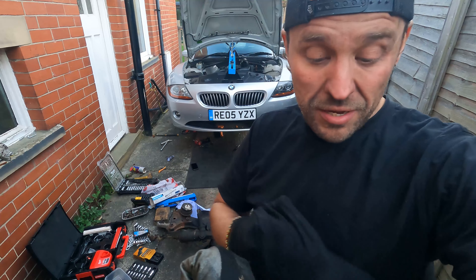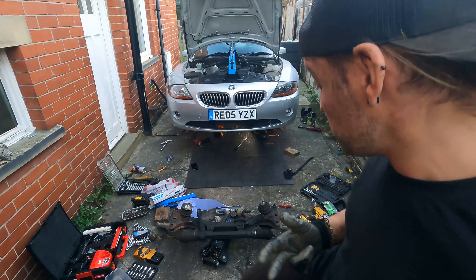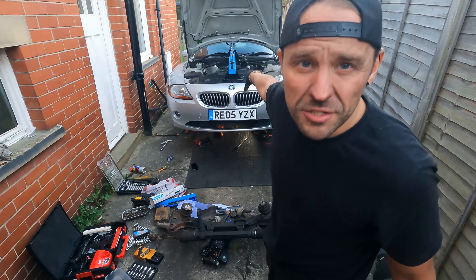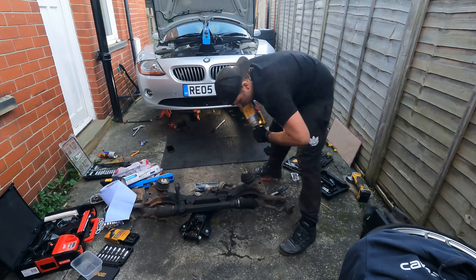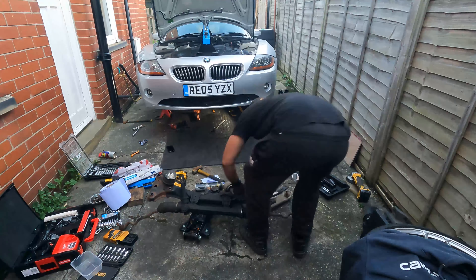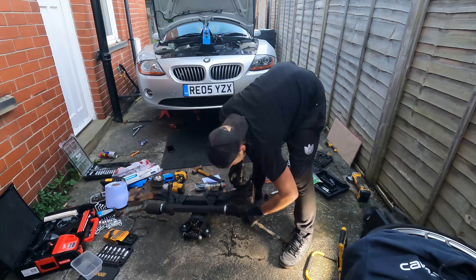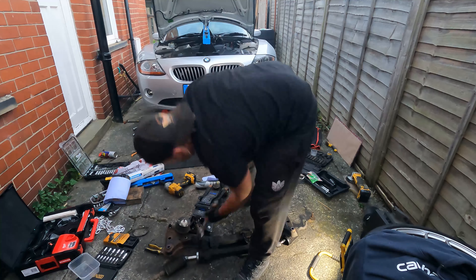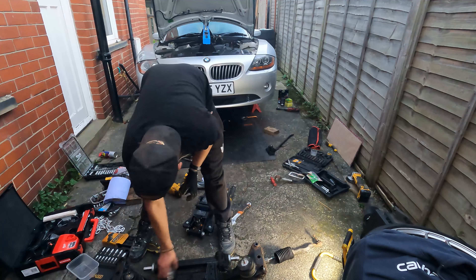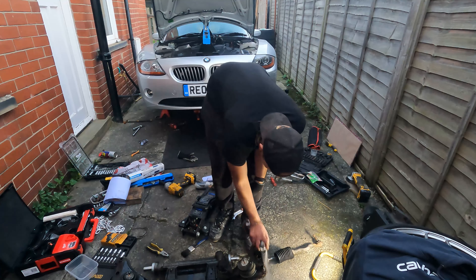Now I've just got to strip this subframe and get it all back on. I'm running out of daylight — it's about 20 past 4, probably dark in about an hour, so I might have to call it a day and come back tomorrow. I want to get it to a point where I don't need the engine support beam anymore. Just before putting the subframe back on I realised it's absolutely covered in oil, so I emptied half a can of brake cleaner over it and gave it a good scrub. That way I'll be able to see any future oil leaks easily.